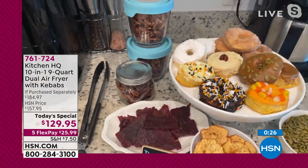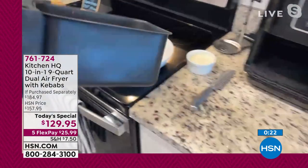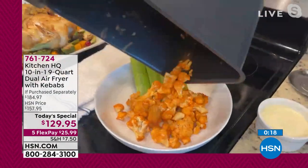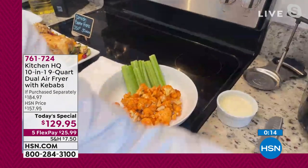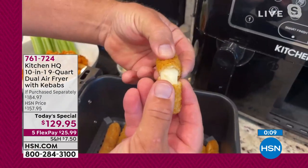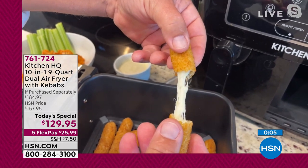You can also do your nuts, your beef jerky. I even have buffalo cauliflower in here — buffalo cauliflower is one of the hottest new items out there. Look at that — beautiful. On the other side I've got my mozzarella sticks. When I say ooey gooey cheese, these are crispy on the outside and ooey gooey cheesy on the inside.